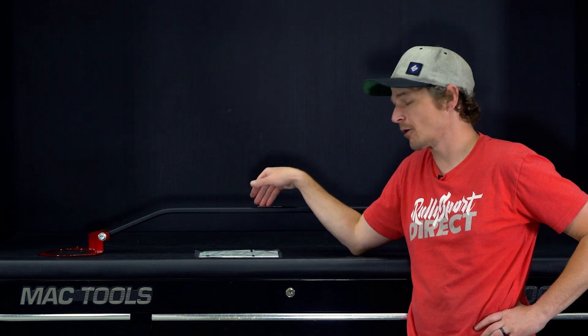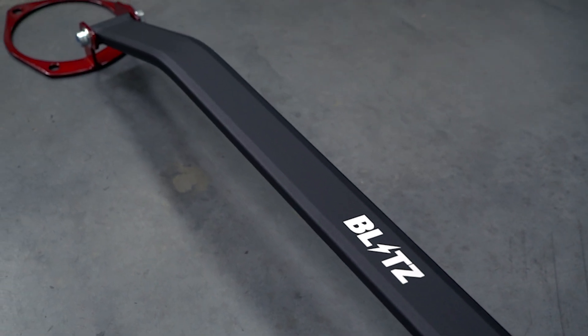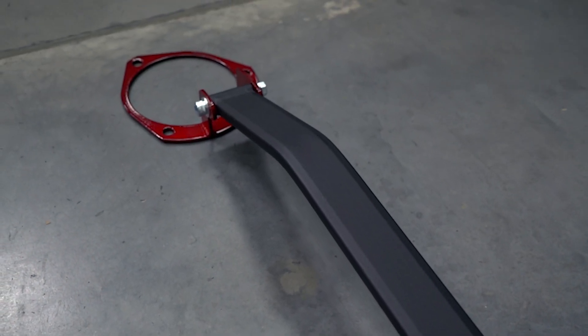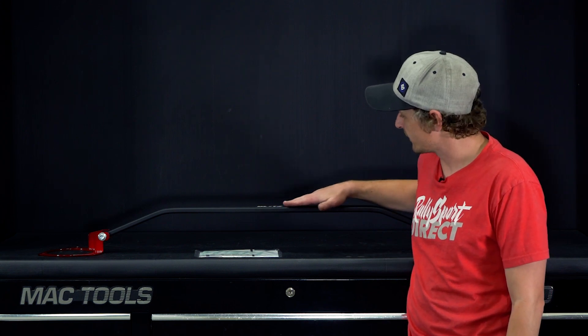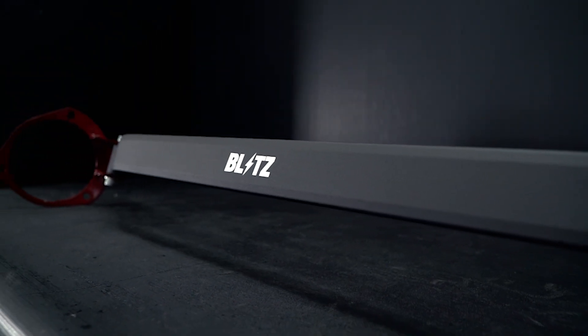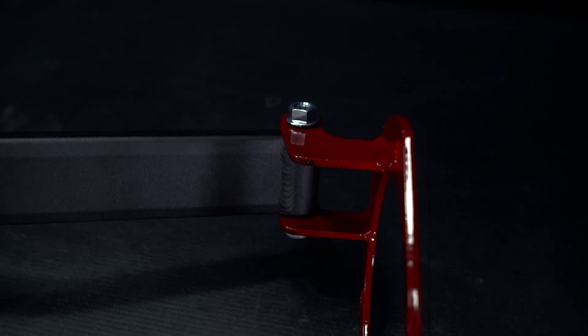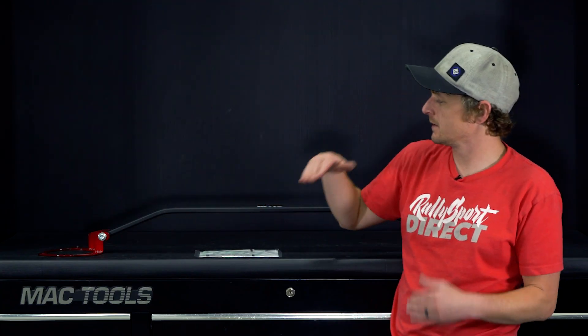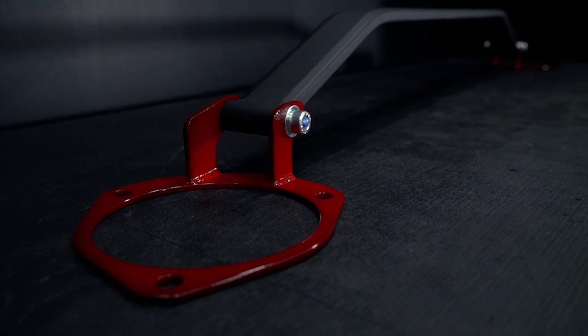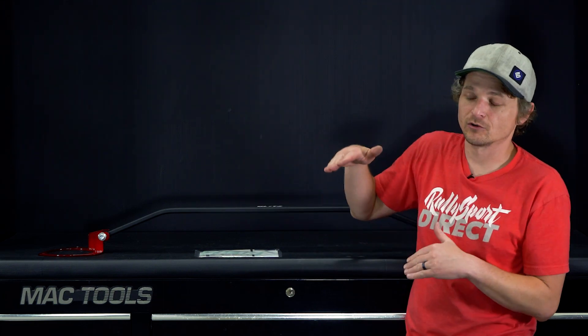Last but certainly not least is this beautiful front strut tower bar from Blitz. This is specific for the 15 Plus WRX and STI. First off, you have an all aluminum construction on the bar itself. Of course, that beautiful high contrast Blitz logo right there on the top with a deep, rich black powder coat. Then the end plates, which are actually powder coated steel in a shiny, almost deep cherry red. Then you'll notice the high rise on the plates themselves, and that's going to help clear air oil separators, large top mounts, or whatever else you might need that additional spacing for.